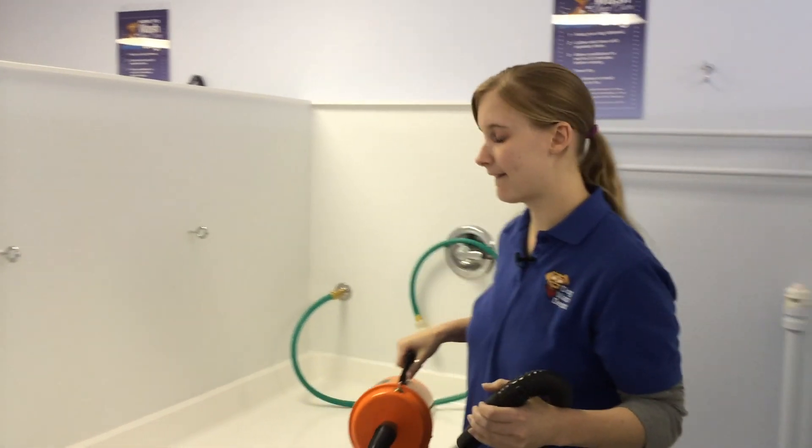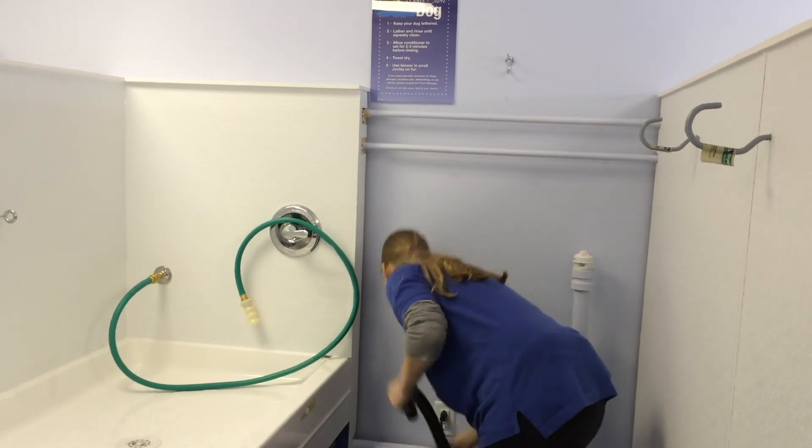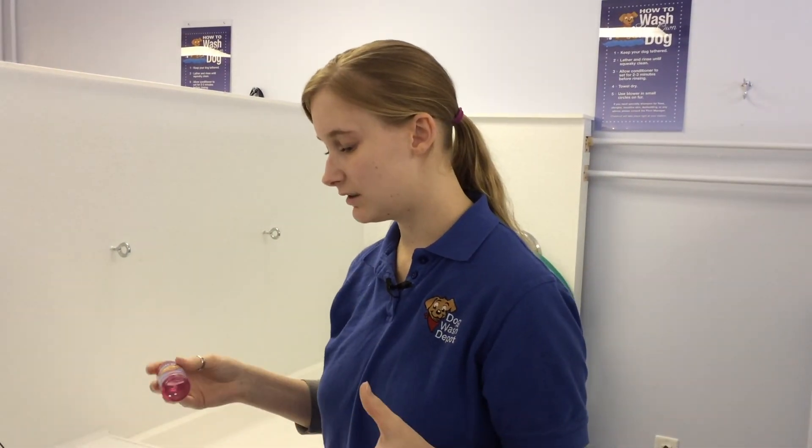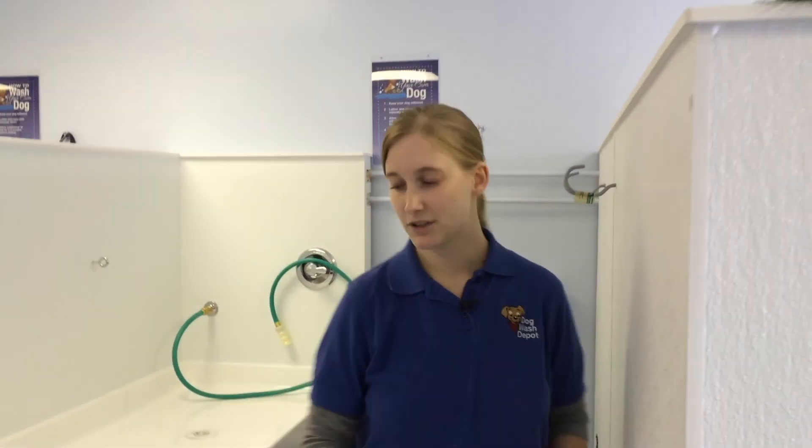When you're done with that, we offer ear cleaner and cotton balls so you can clean out his ears. And if you feel he needs his nails clipped, you can call a groomer over and the groomer will do that for you. Self-wash is no appointment needed — you can just come on in whenever you want. Our groomers are here to help you and that's how you wash your dog at Dog Wash Depot.